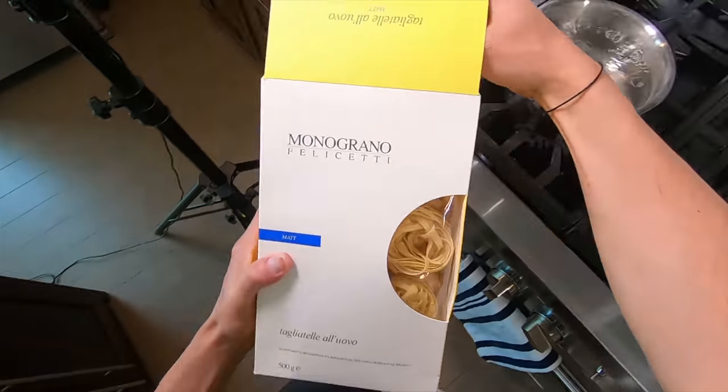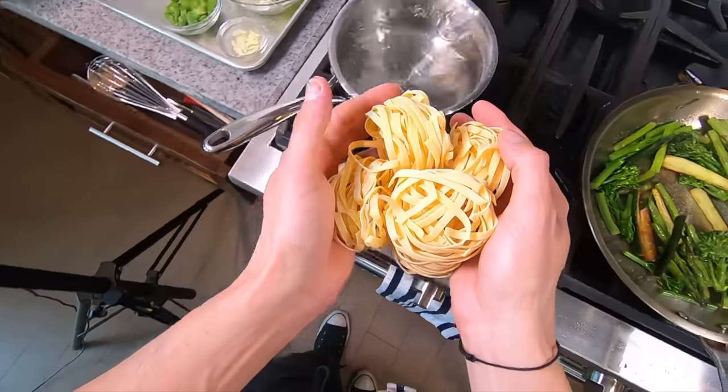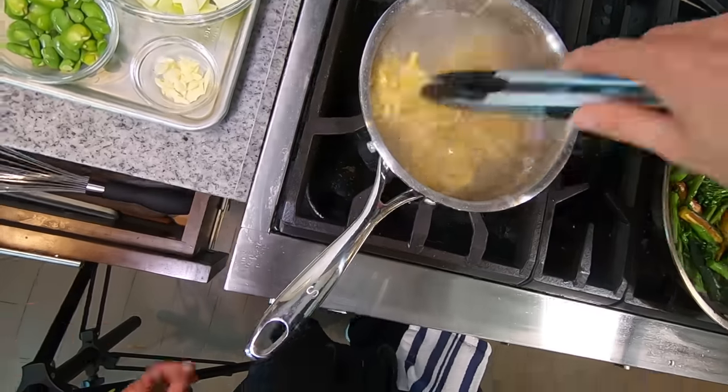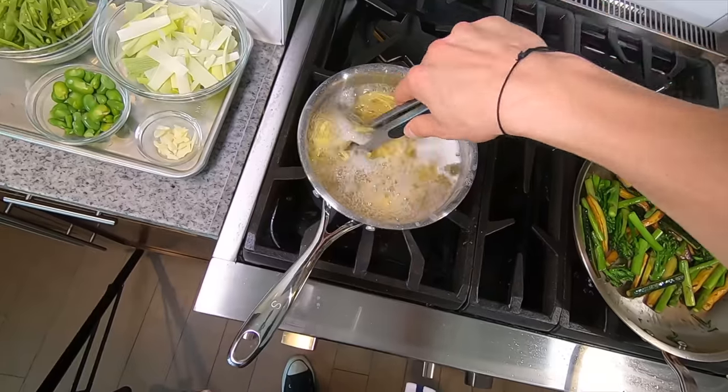Now the water should be boiling. I'm going to cook about five of these little nests of tagliatelle, add them to the water and let them unravel while carefully trying to loosen them up to ensure they don't cook in those nests and clump. This pasta takes about eight minutes so I'm going to transfer it to the vegetables at around the seven-minute mark and finish cooking it in there.